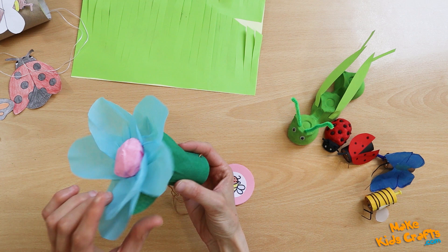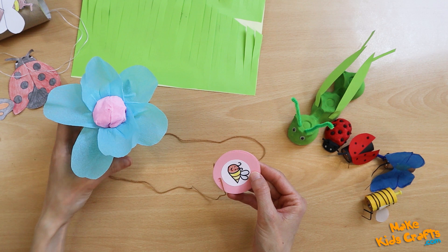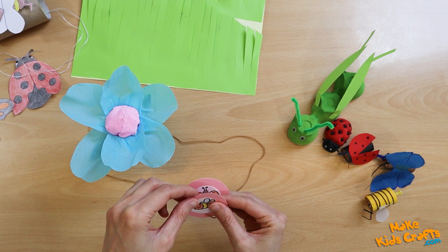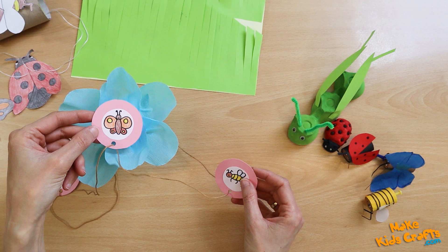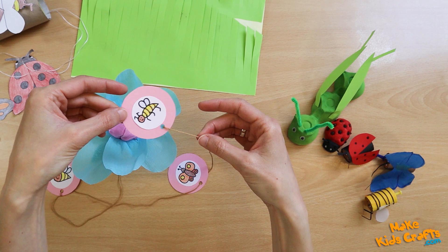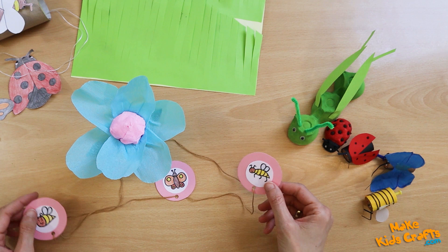Another work combined with a game to familiarize children with some pollinating insects. The flower is made of a paper roll and tissue paper. The flower may be visited by a bumblebee, a butterfly, and at other times a bee. Insects are tied on so that they do not get lost.